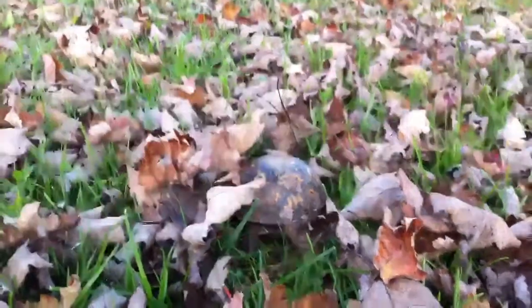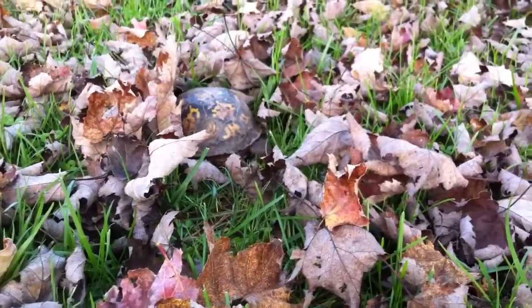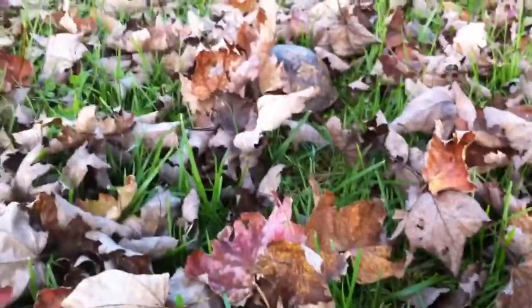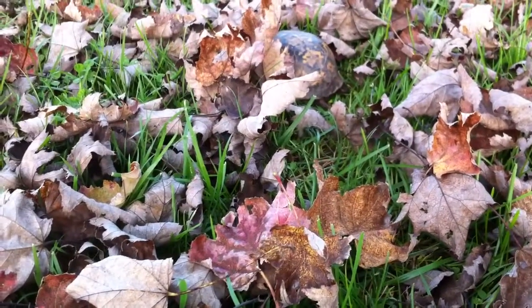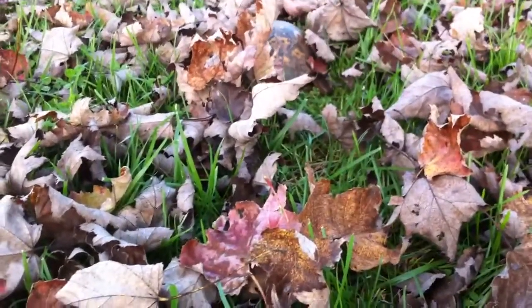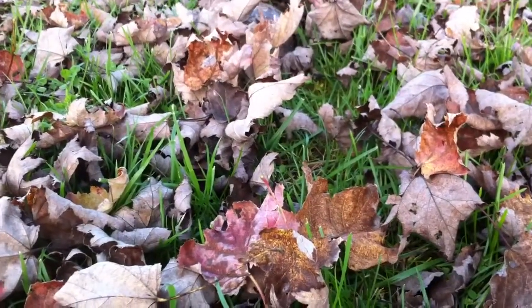Let you guys watch him free roam for a minute — he likes to explore and dig a lot. That brings me to another point: when you hibernate them in tubs, they have to have at least eight inches of soil — no fertilizers, no chemicals, natural soil — and leaf litter and moss for hydration. Eight inches is the safe side; they do dig down into the ground when they hibernate.